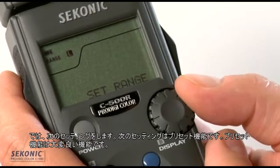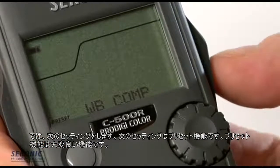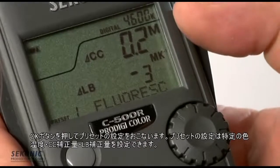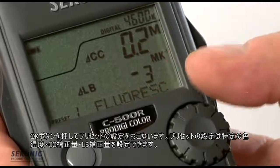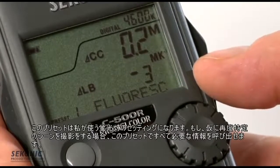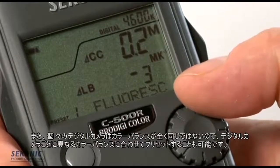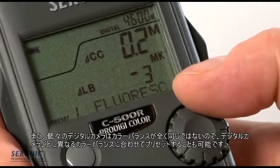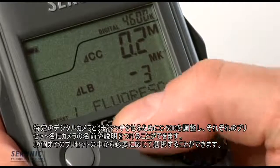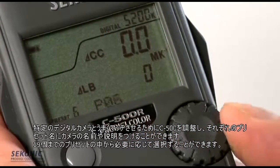The next setting is white balance compensation. Hitting OK takes us into a preset area where we can select a particular color temperature, CC correction, and light balancing correction, and assign up to eight characters as an identifier. For example, this preset is for my fluorescent lighting setting, so I can return to it anytime. It's also great for storing custom color balance information for different cameras, since color balance varies from one camera to the next. I can store up to 19 different presets in the ProDigi Color.